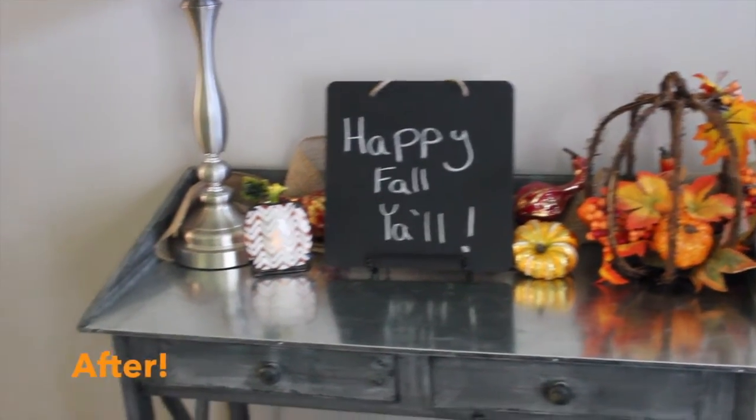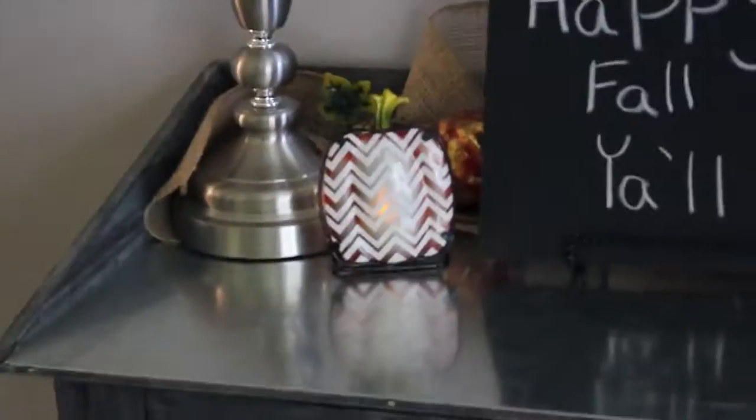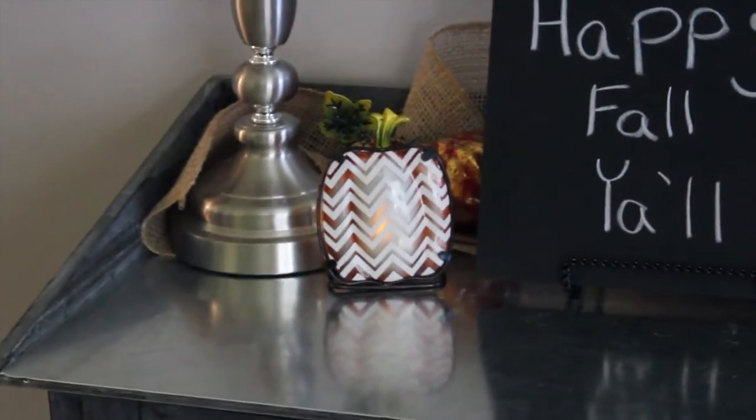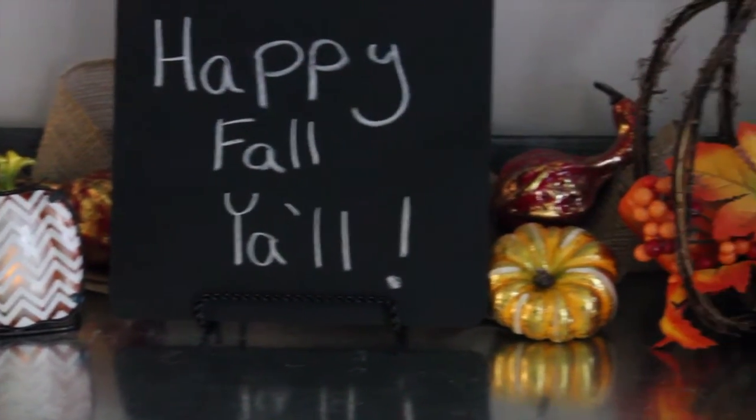Now this spot might be my favorite in the whole house. This is our entrance table and I just love how it turned out — it is so cute and welcoming when you first walk in the door. I'm just in love with all of this stuff.